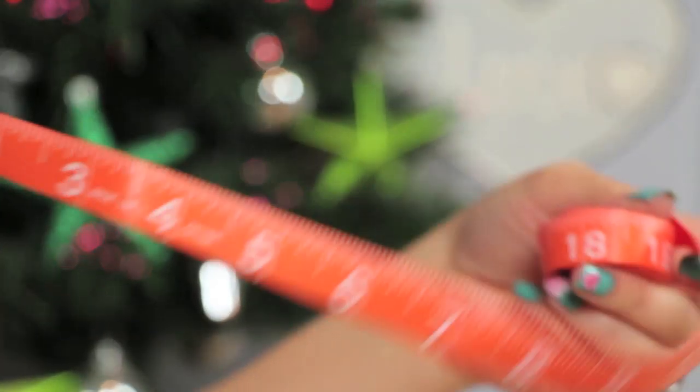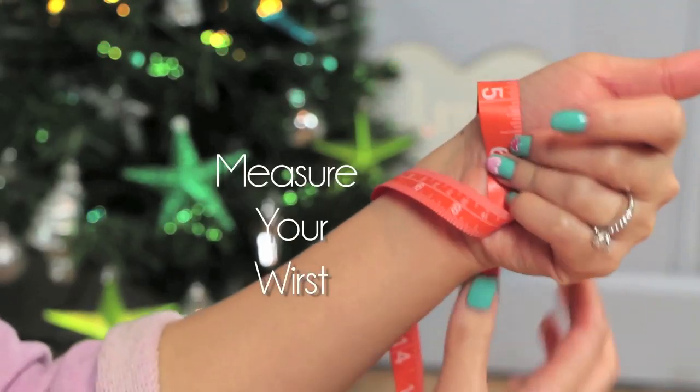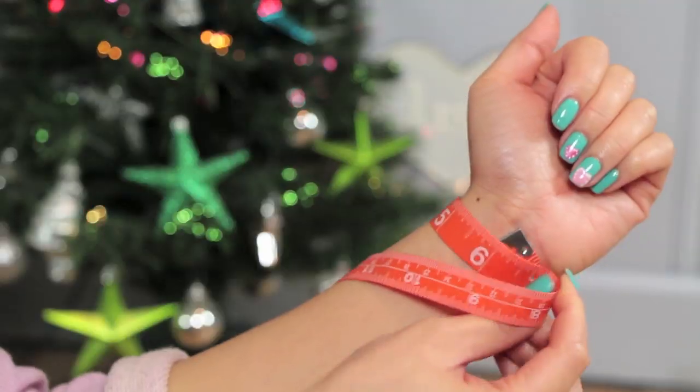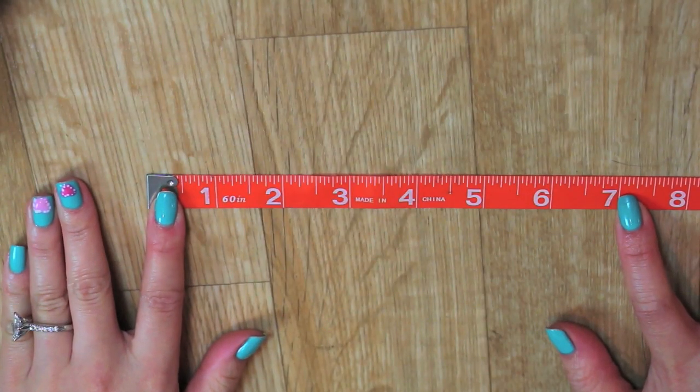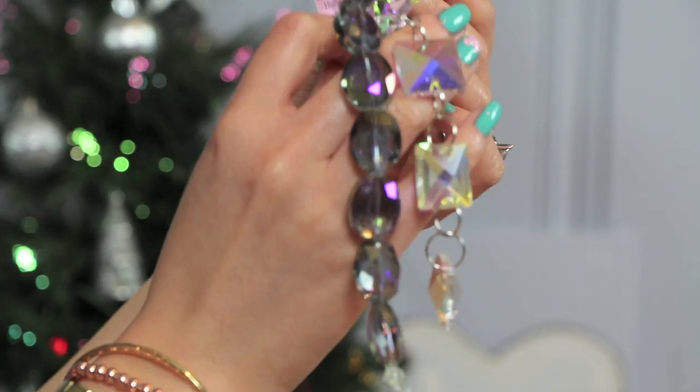First off, I'm measuring my wrist bone to get the best fit. I'm using a measuring tape, or you can use a chain link that you'll be using to estimate your wrist size. My wrist size is around 6 inches so I round it up an inch for extra wiggle room. And if you want it tight, you can always remove links after you're done.